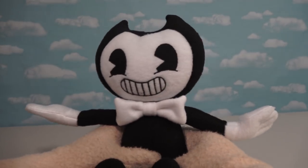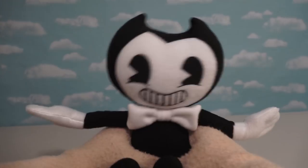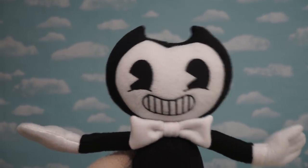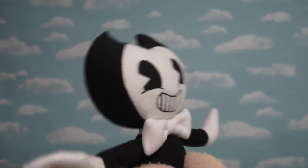But now it's time to redeem ourselves with another plushie. And this was another Bendy plushie that we got. And this one, I gotta say, looks absolutely amazing! From his feet all the way to his head, he looks just like the way he does in the video game. And that's a Bendy I can be proud of owning.